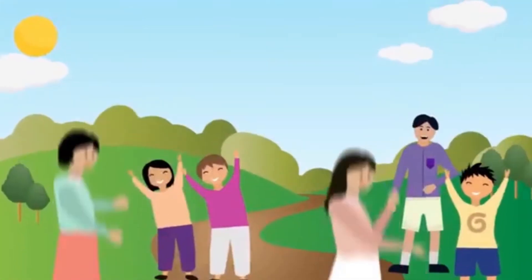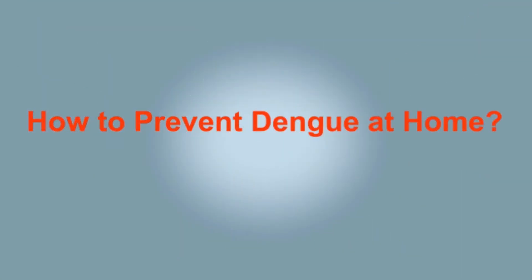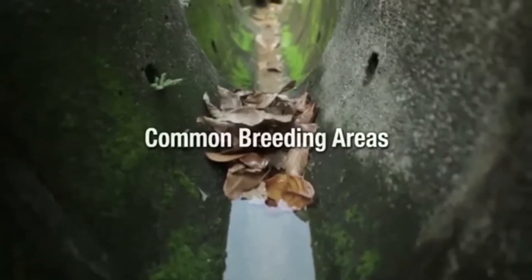Wear long-sleeved and light-colored clothes. Prevent mosquito breeding in and around your home, your workplace, and even public places. Dengue can and must be prevented. The Aedes mosquito spreads the deadly dengue virus — it only needs a small amount of water to breed. If we don't stop it, the danger begins. That's why it is so important to get rid of stagnant water.